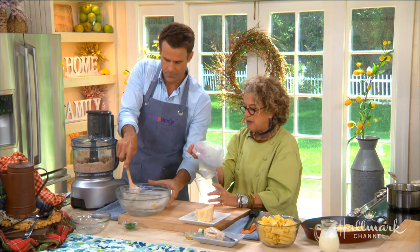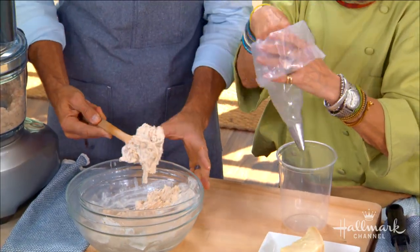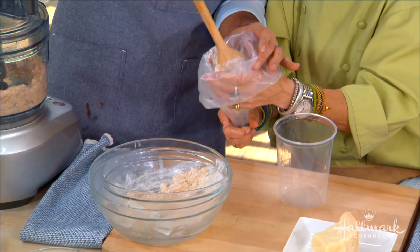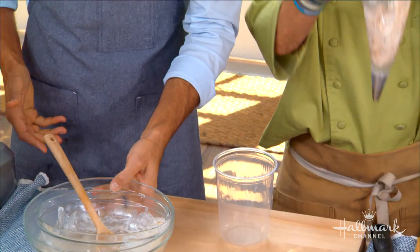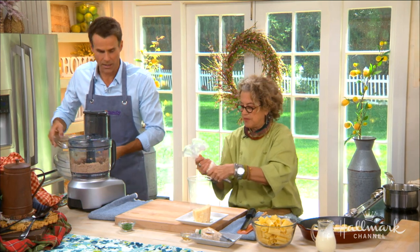Then I take a pastry bag — see a pastry bag like this? You can also put it in a plastic bag. You want to bend this pastry bag down so that you don't get the stuffed mousse all over the side. There you go, there we go. Just like that. Beautiful. This is very fancy, Susan.